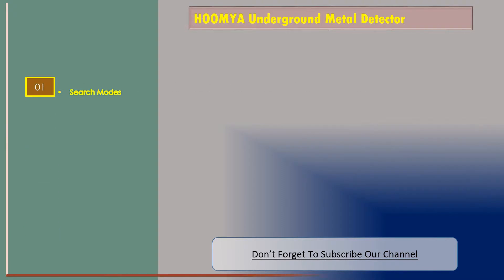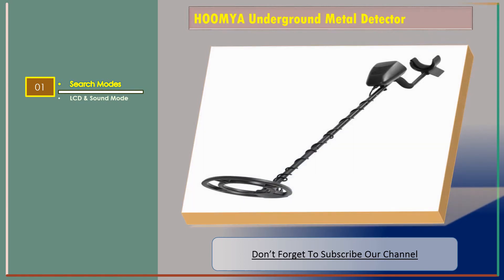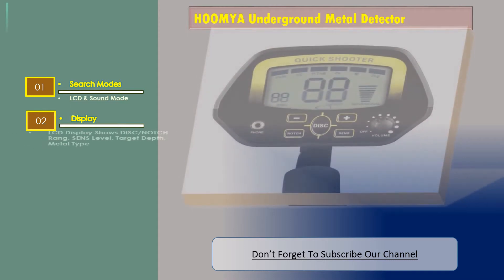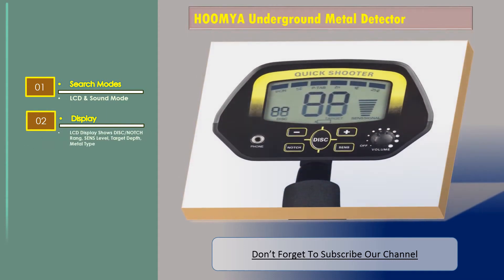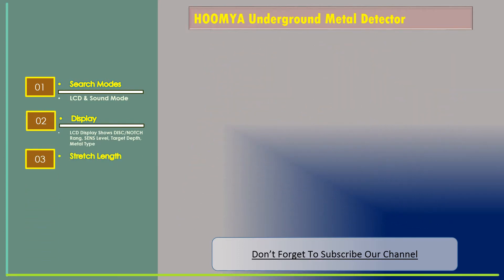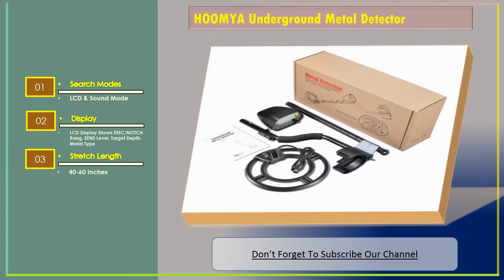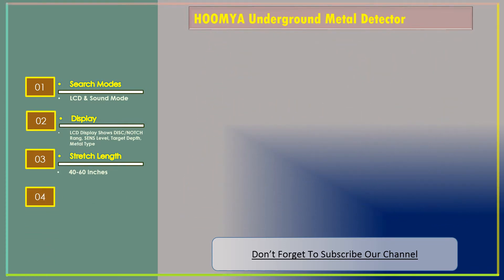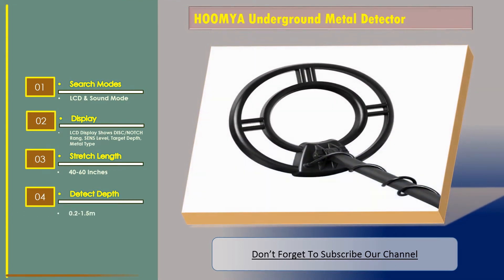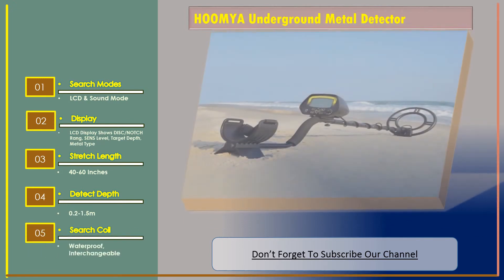Number two: the Whom I Am underground metal detector. Features include LCD and sound search modes. The LCD display shows disc and notch range, sense level, target depth, and metal type. Stretch length is 40 to 60 inches, detect depth is 0.2 to 1.5 meters, and it has a waterproof interchangeable search coil.